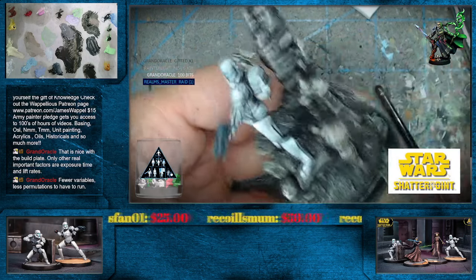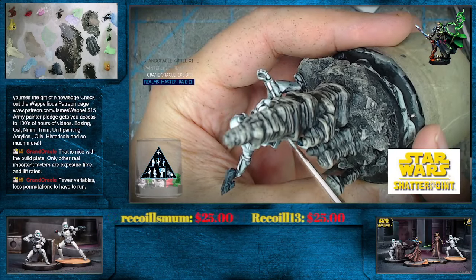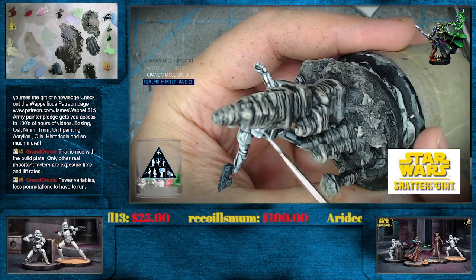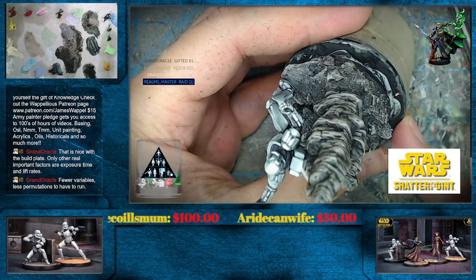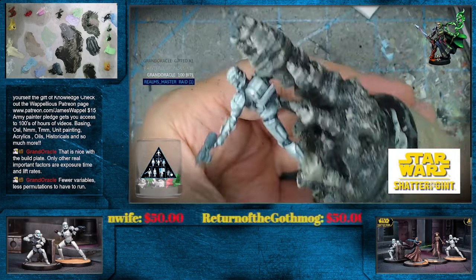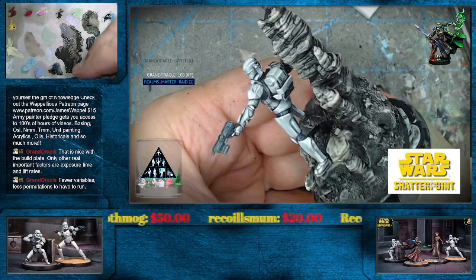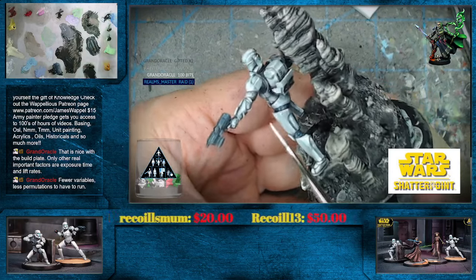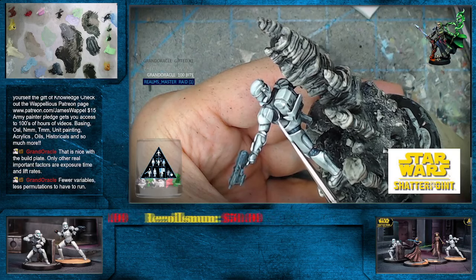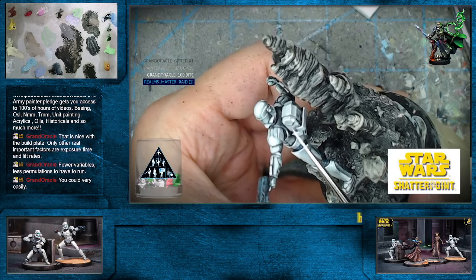Now since we don't have any object source lighting on this, we can maybe go a little smidge lighter with some of our highlights on the hoodoo rocks — again, those are 3D printed from Make It Epic Basing. Actually, you could probably really get away with an FDM printer for these, wouldn't you say Grand Oracle? I mean they have all the striations in them already. You could probably print these really, really big.